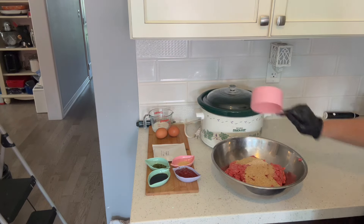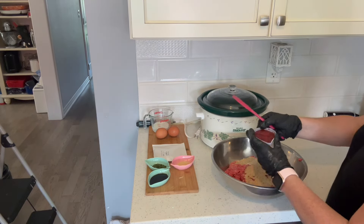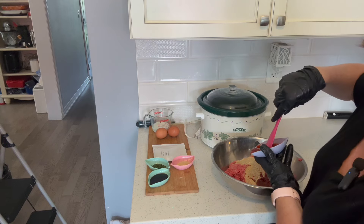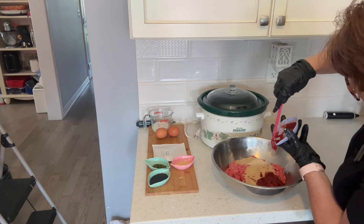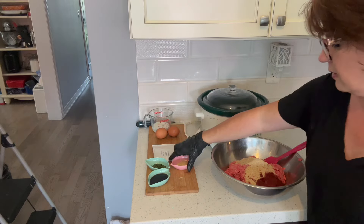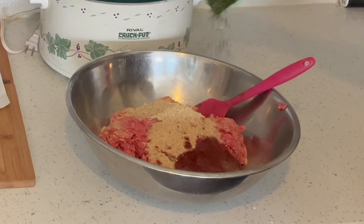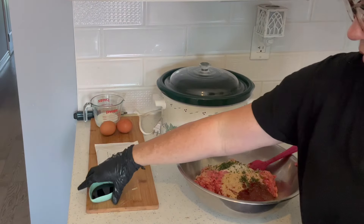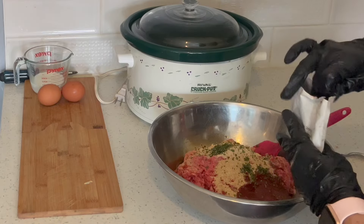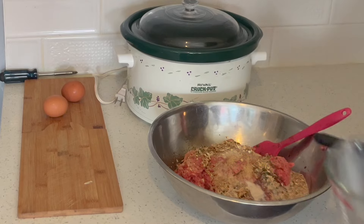I'm going to add one cup of breadcrumbs and one quarter cup — four tablespoons — of ketchup. Four tablespoons of Worcestershire or soy sauce. Two teaspoons of garlic powder. One tablespoon of dried parsley flakes. One tablespoon of Worcestershire or soy sauce. One package of dried onion soup mix. One third of a cup of milk.